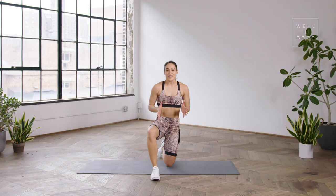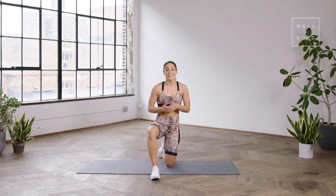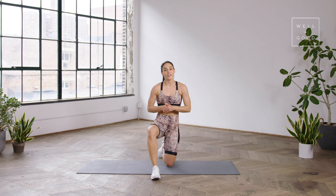And there you have it — that right there was your booty and core workout. I'm Charlie Atkins, and this is Trainer of the Month Club with Well and Good. If you'd like more workouts like this, make sure you subscribe below.